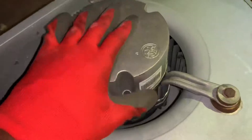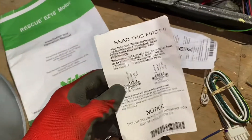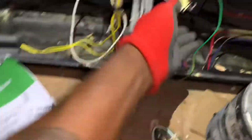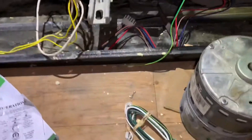In the box you have the motor, which already has the manual installed on it. This paper shows you how to connect the power, and this little module is currently connected as you can see.